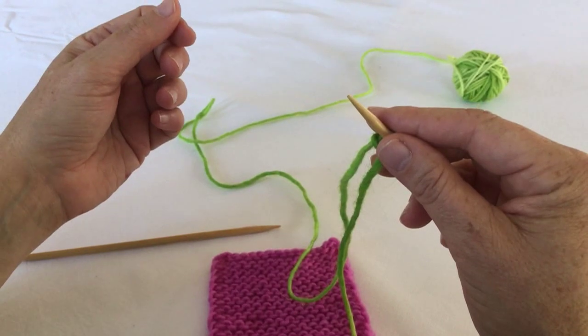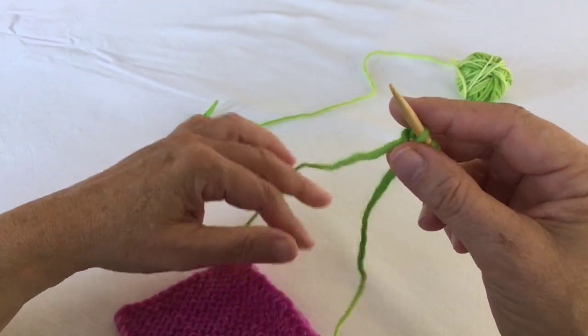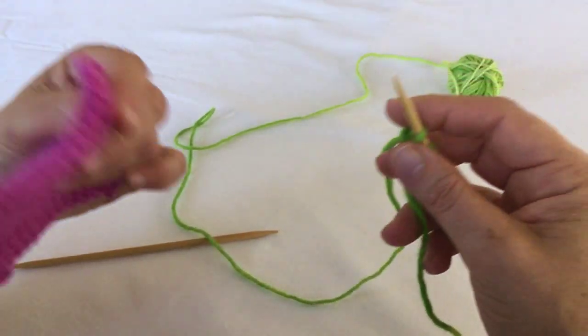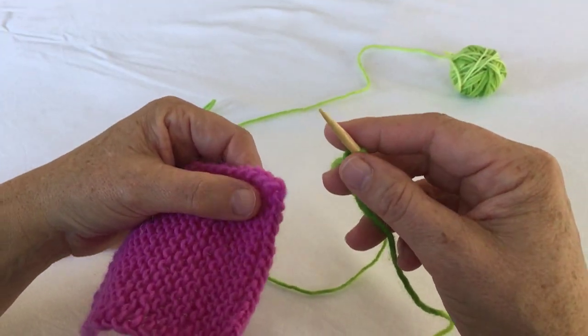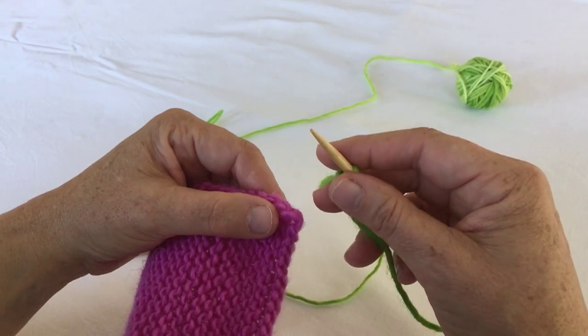Hi, my name is Christiane Burkhardt from ListMinutes. Today I'm going to show you another technique for join as you go. This time it's going to be a one-colored one I use in my new design Iona.